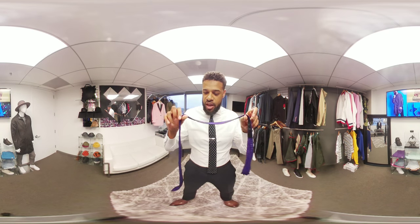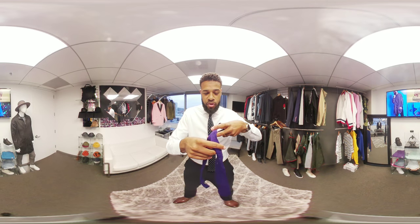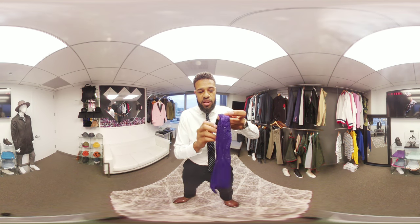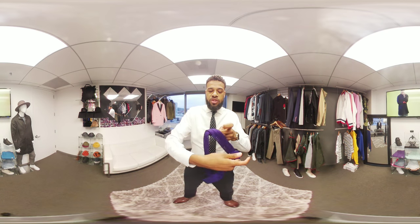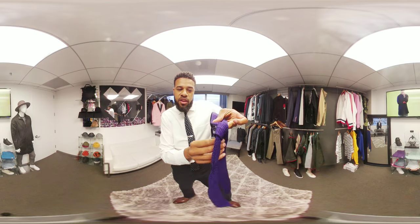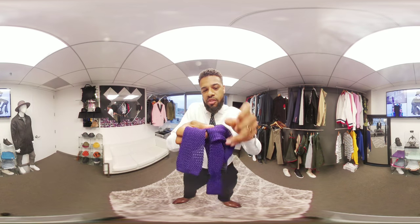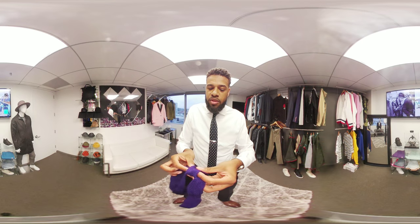When using a four-in-hand, rather than do multiple knots and multiple twirls, you're simply going to cross it over once as you would normally, like this. And then you're simply going to take the wide part and put it behind, cross it over one time. As you begin to see, you're already doing your knot right there. And all you'll do is come between that loop and then put it between this area here as you normally would on your tie.